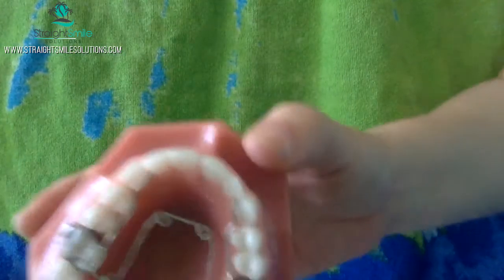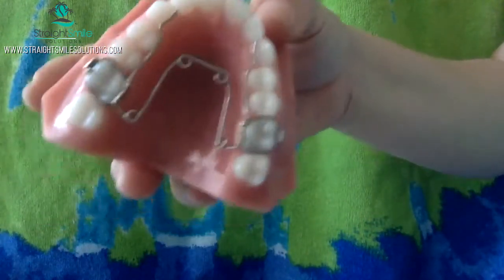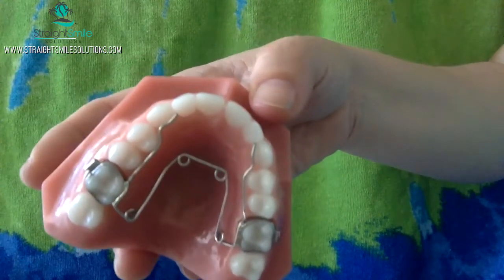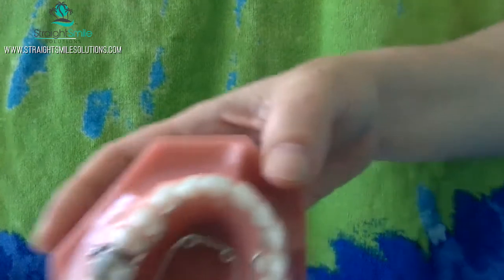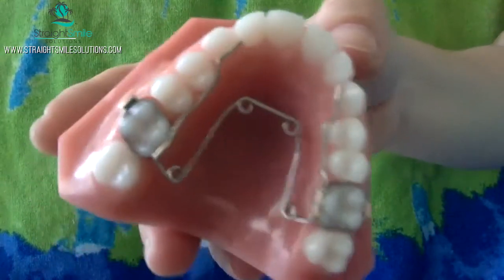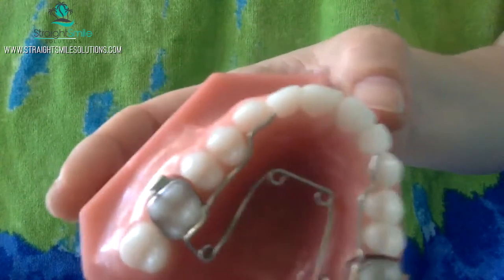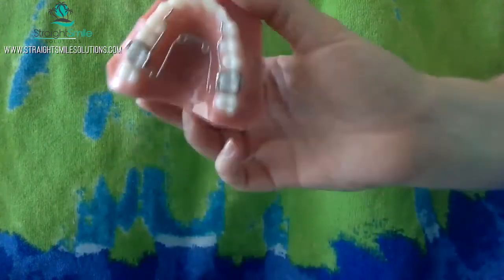This is Dr. Amanda with StraightSmile Solutions, and today we're going to be talking about QuadHelix. What's old is new again, and I never stopped using these. I think they're great appliances and people are starting to find their use again. I just wanted to give a quick shout out and thank you to Specialty Appliances for sending me the demo of this model so that I could teach you guys how to design one and how to deliver it in a patient. We'll talk a little bit about indications for use.